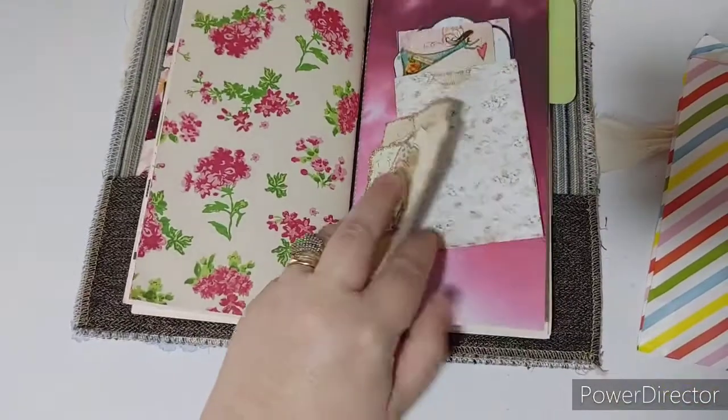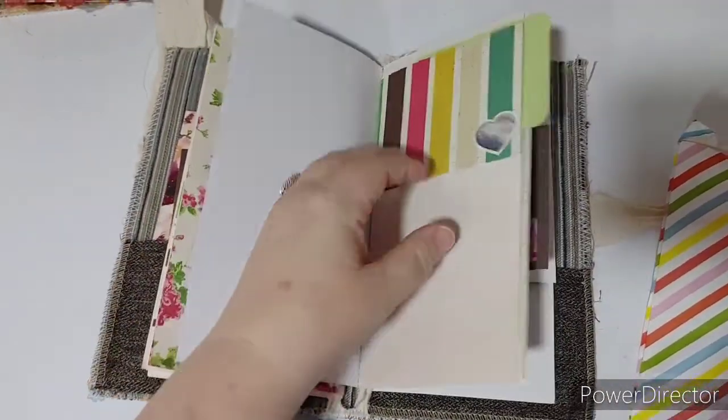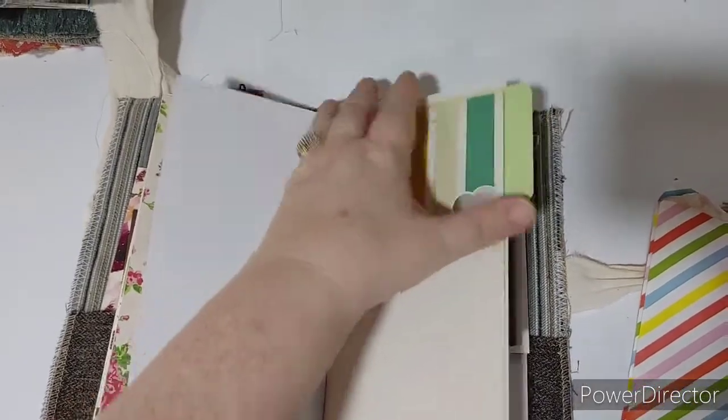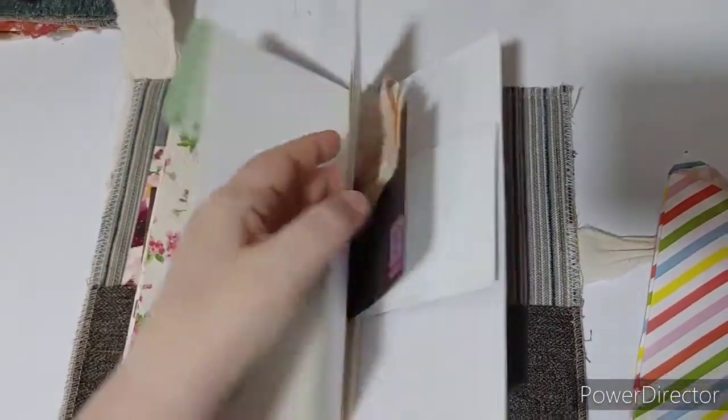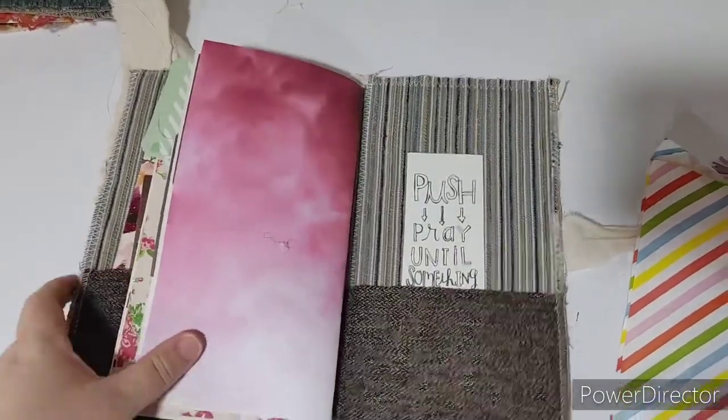There's a little pocket with something tucked behind it. This is more for writing — it's not necessarily a junk journal, though I guess you could say it is — it's really a writing journal. I decided to break up the journals into short segment videos because there are 17 in total, and each one has its own unique personality.